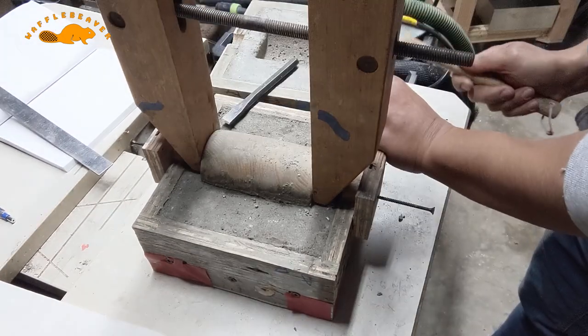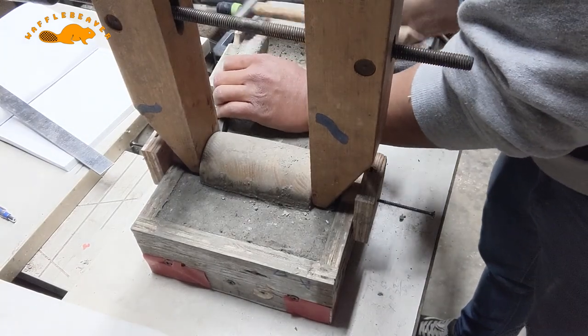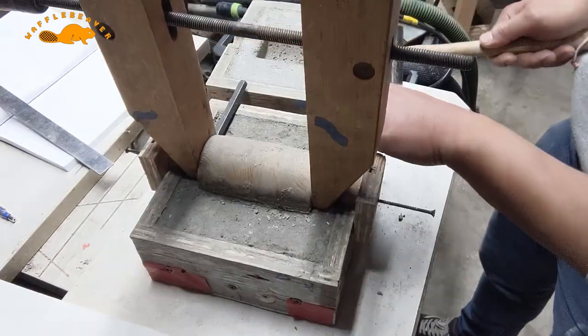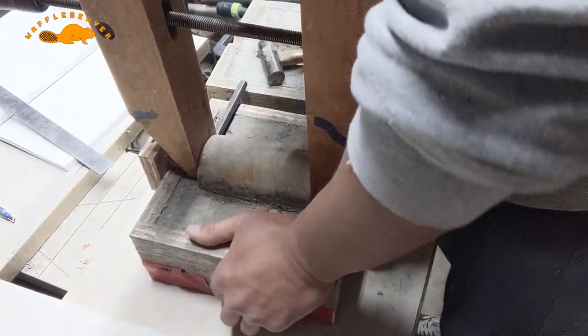To demold the plug or original mallet head, I use a large parallel clamp and wedge steel pins and chisels between the concrete and clamps. And it's a satisfying feeling to get this thing out of the concrete.